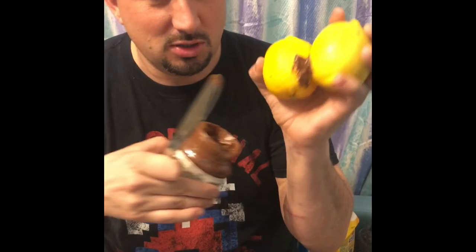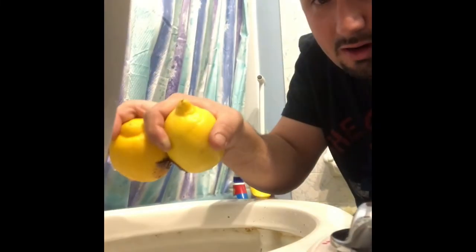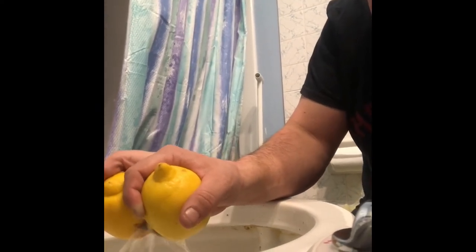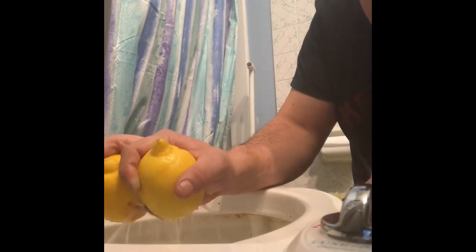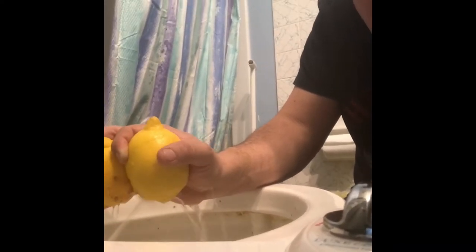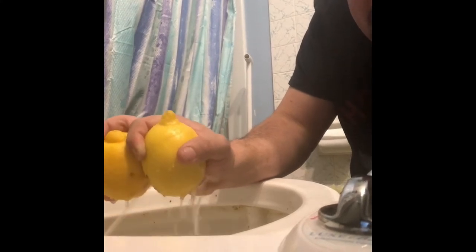I don't have anything else, so I just got lemons — imagine that's poop. So you see how we're set up here, this is your butt. Just turning the pressure on nice and low, I inch forward and back and it sits there and sprays, basically blasting all that crap off your butt.